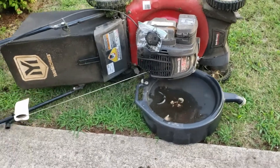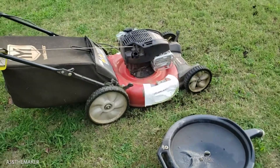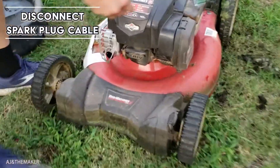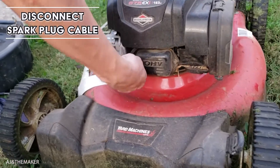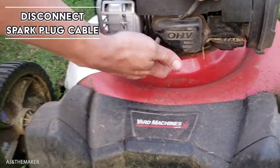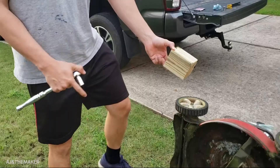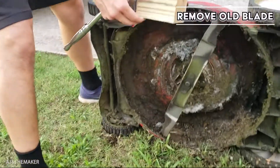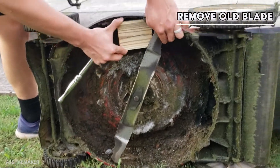Once done, we are going to disconnect the cable connected to the spark plug before we mess with the blade. I'll be using a 4x4 block to be able to turn the screw without the blade moving.